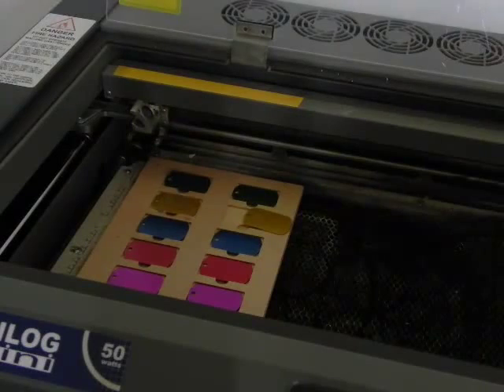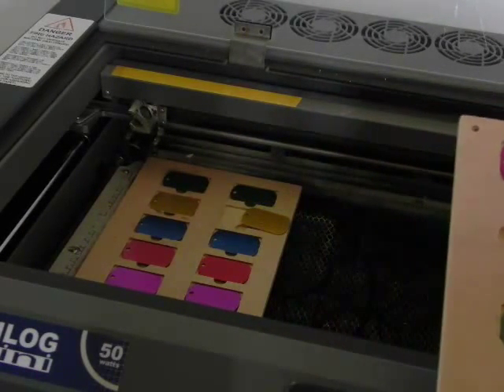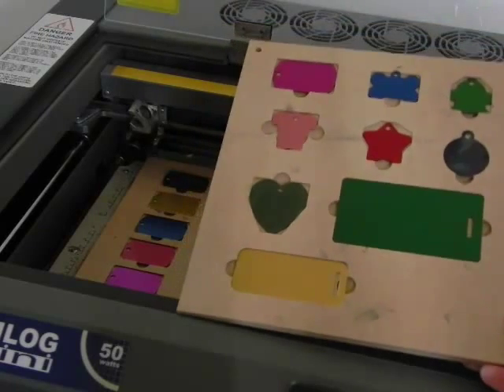Here we showcase the laser engraving fixtures for our anodized tags. There are two: one in the laser bed holds just the dog tags, and this one holds many different types of tags.